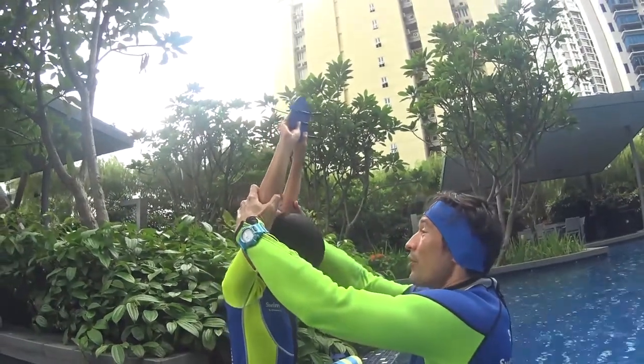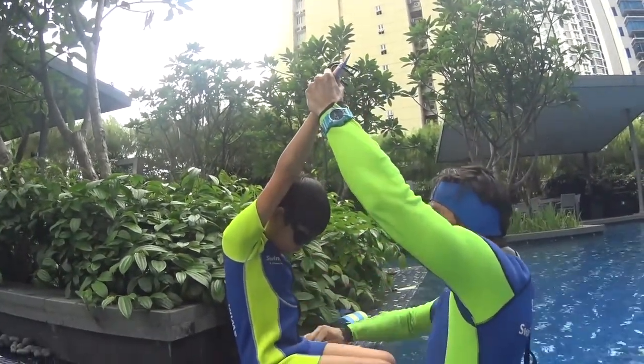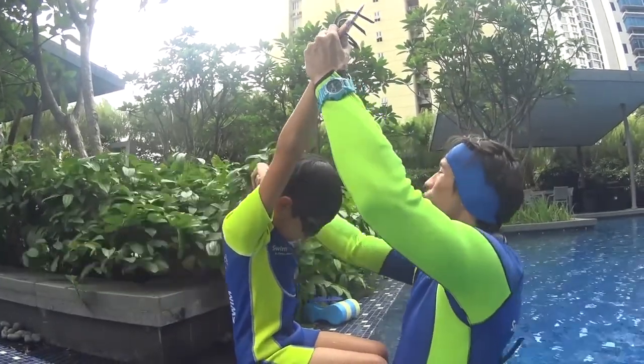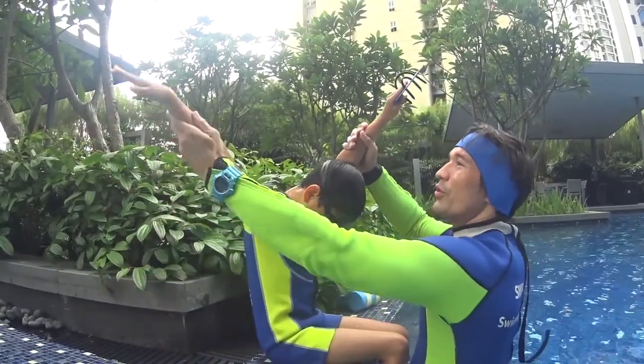You hold the board in the arrow position still. You do one big stroke underwater — bubbles, bubbles, bubbles. Big stroke, catch the board back. Two big strokes — bubbles, bubbles, bubbles — catch the board back.